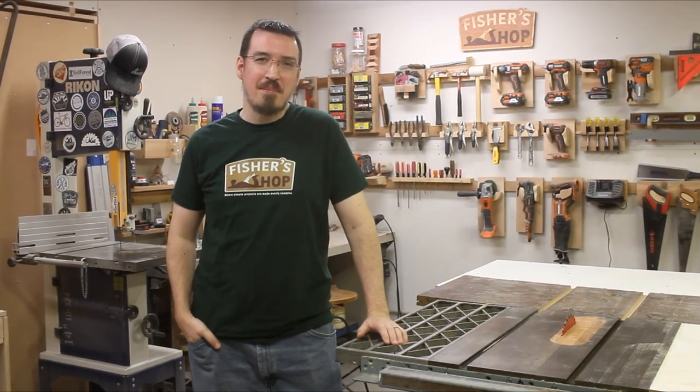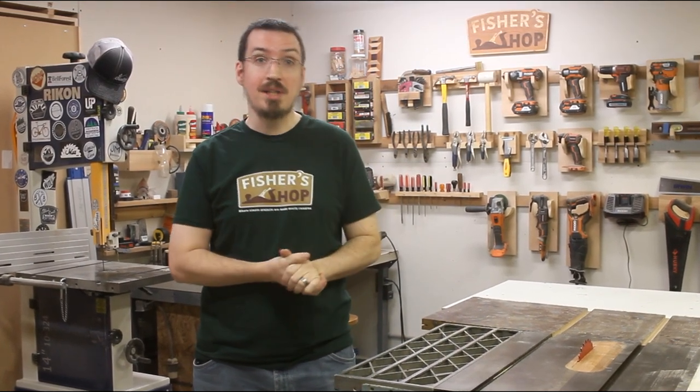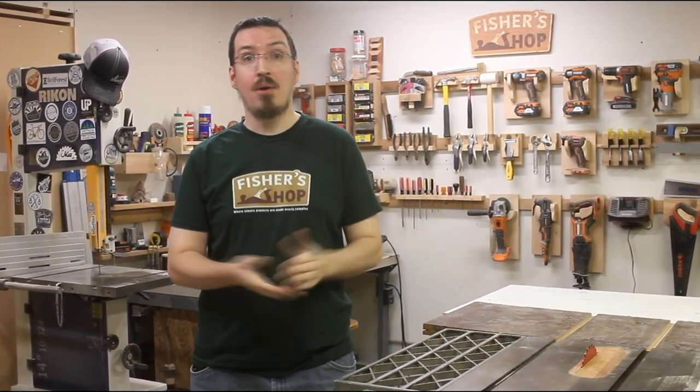Hey folks, welcome back to Fisher's Shop. This is part two of the ultimate table saw jig series where I'm going to build three more jigs that have helped me tremendously and I'm sure they're going to help you too. If you haven't seen part one yet, I'll leave a link to it down in the video description. In this video, we're going to be making a tapering jig, a spline jig, and a new refined version of my box joint jig. If you want to build these jigs for yourself, I'll have plans available on my website, but we got a lot of building to do, so let's get cracking.